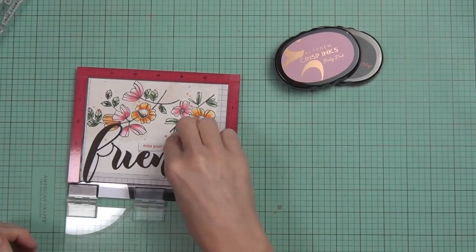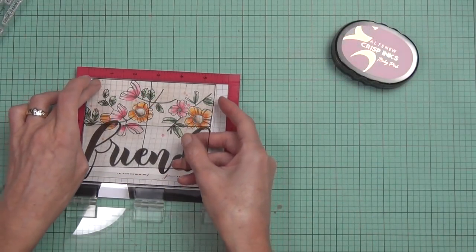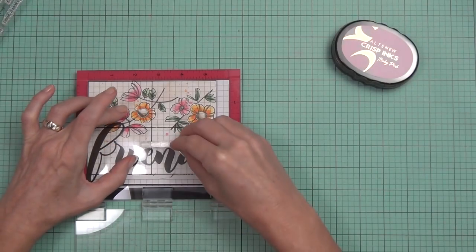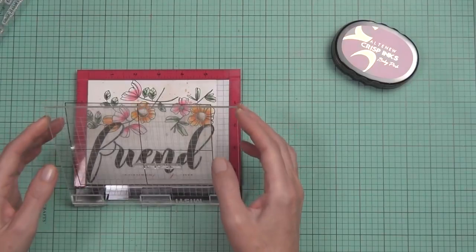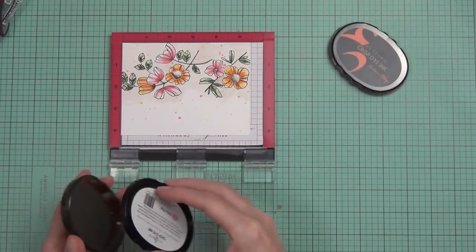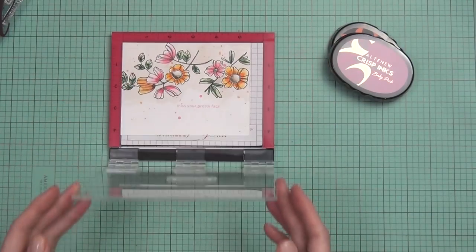I decided I had to just commit, and the baby pink color won. I've started using an acetate sheet with grid lines on it — it's the same size as an A2 card front — and I'm finding it very helpful to line up sentiments and make sure they're straight. I use it quite a bit with my mini misty. A two-tone sentiment probably would have worked perfectly here, but baby pink it is, and I really like it.